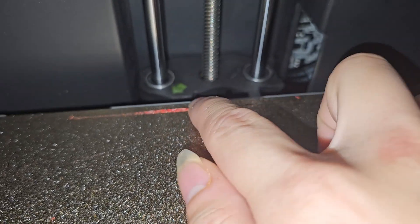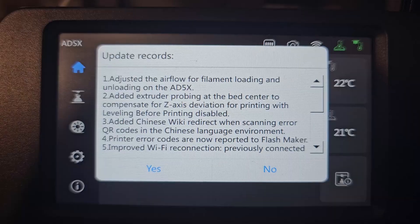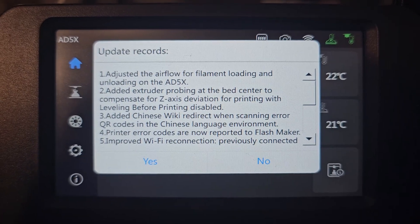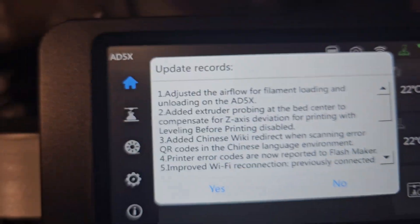Sometimes when I print, the nozzle is way too close to the bed — as you can see here, I cannot get it off. It sticks too well to the bed, so this fix is actually good. Number three: add a Chinese wiki redirect with scanning error QR code in the Chinese language environment. That's good, but not really relevant for us.